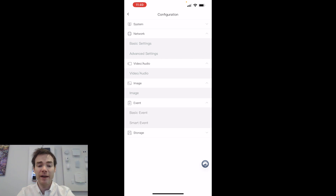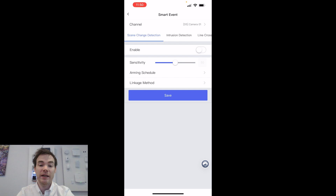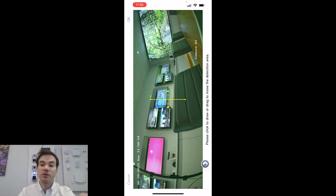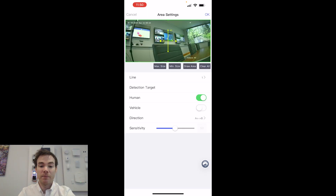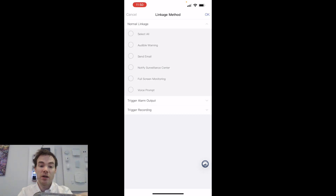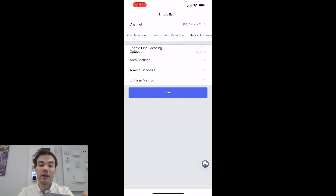Going to Event, Basic Event, I can set up motion detection. Under Smart Event, the same smart event options are available. For example, Line Crossing Detection — I can enable line crossing, go to Area Setting, click Draw Area, and click and drag to position the line where I want it. I can choose Human, Vehicle, or Both, set the direction of travel — A to B, B to A, or both directions — set an armed schedule, and configure the linkage method: audio warning, voice prompting, trigger recording, trigger alarm outputs. All the settings you'd get locally on the NVR itself are available here.